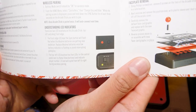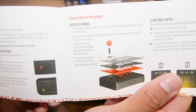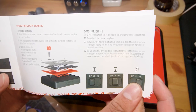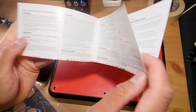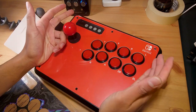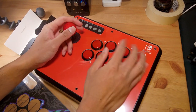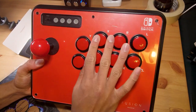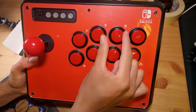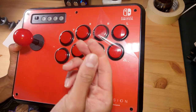The manual explains pairing like any other wireless Switch controller, shows there are six screws to remove to replace the stick art, and explains how to remove the joystick and how the D-pad toggle switch works. First impressions remain similar — the joystick shaft is quite loose, but the buttons feel nice. The button layout is a Vewlix style: the first four buttons are angled, and the remaining four go straight across, slightly offset so they're not directly underneath each other.